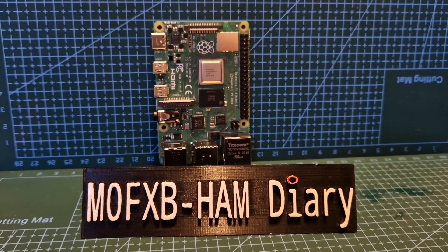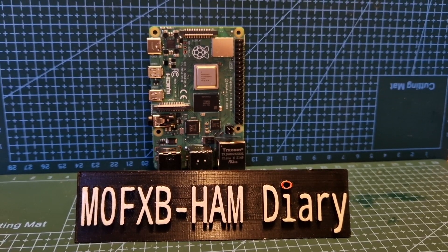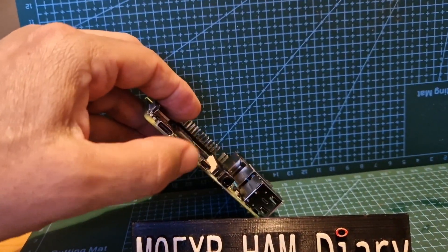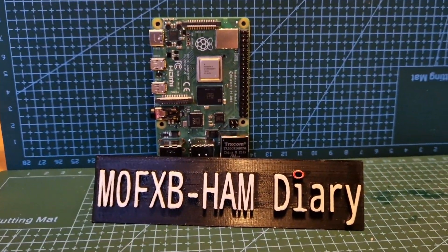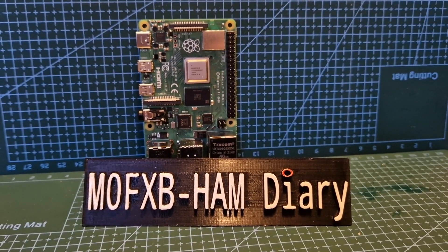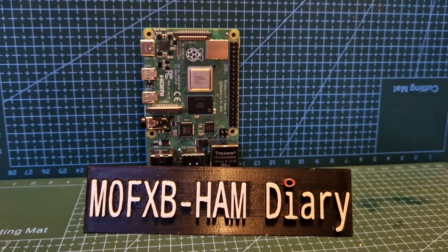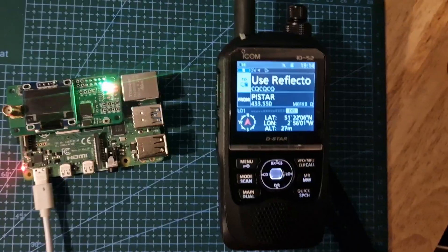We can't SSH into the Pi 4 — we put in the SSH text file but the passwords 'pi' and 'raspberry' do not work. The easiest way is to connect it to an HD monitor and do it that way, setting the time and language. It is also possible to create a WPA file and a text file that includes the date and location, which may then let you set a password. I've been told that a ZUM Spot will work with a Pi 4B.